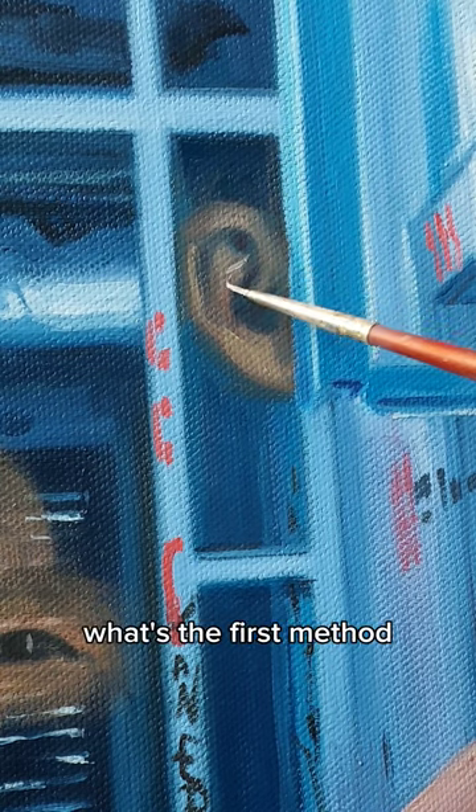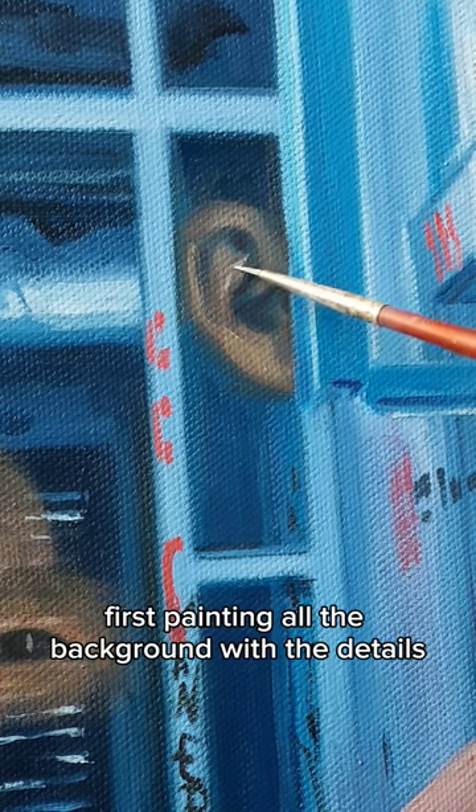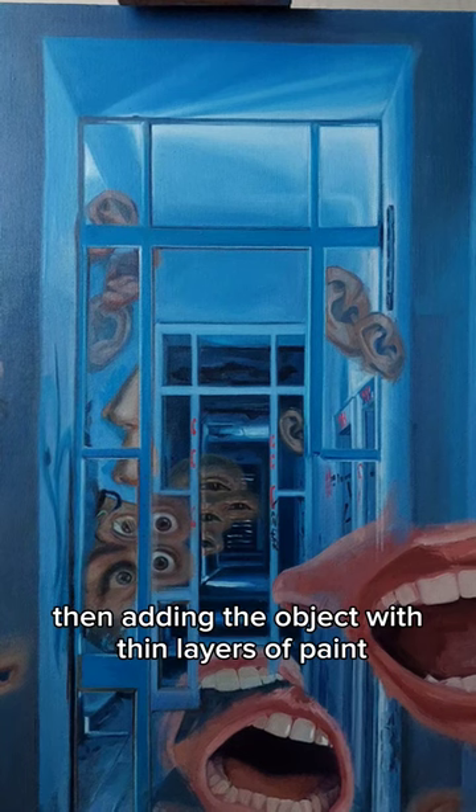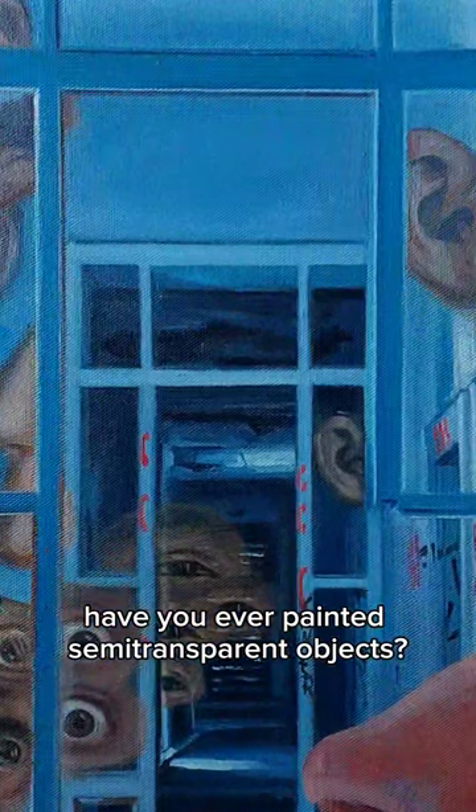If you're curious what the first method is, it consists of two parts: first, painting all the background with the details, then adding the object with thin layers of paint. Have you ever painted semi-transparent objects?